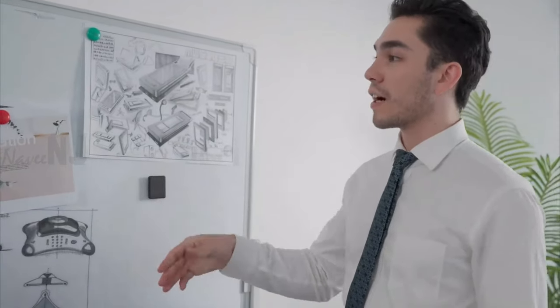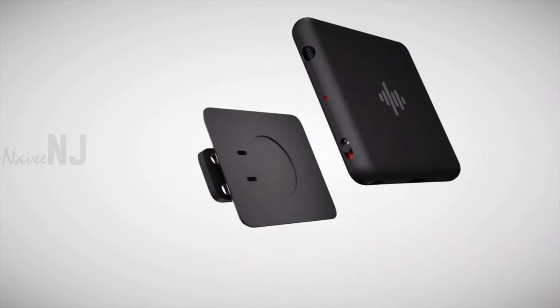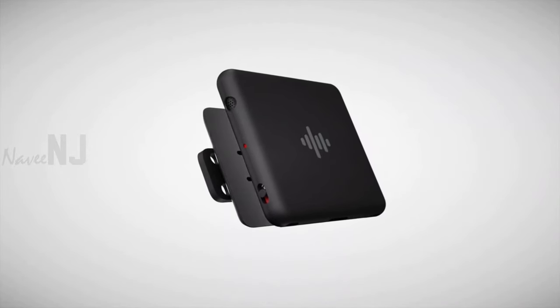It is magnetic and can be attached to any magnetized surface. It also comes with a detachable magnetic back clip that can be used to attach the device to your top, dress, shirt, collar, etc.